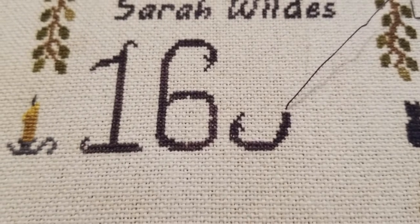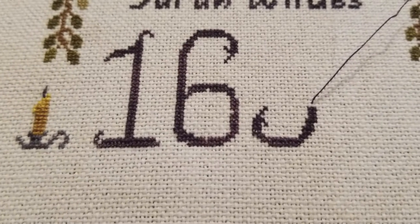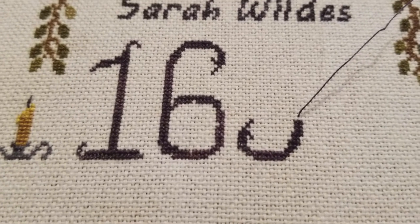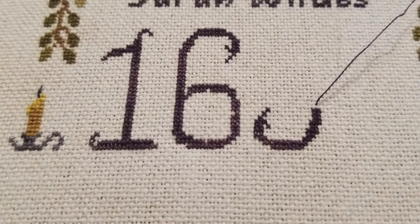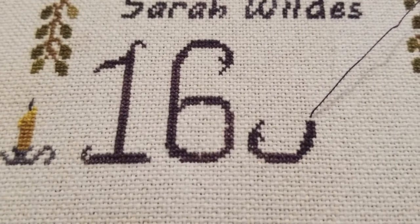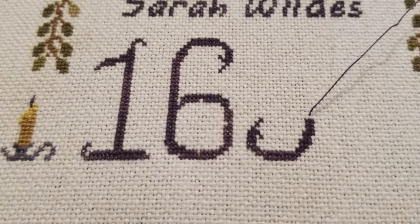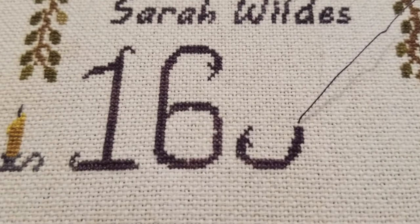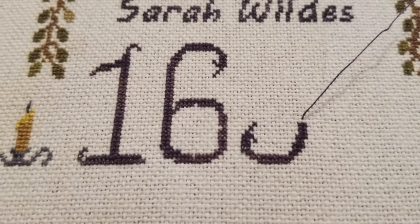Emily just uploaded a new video. I'm gonna go watch that and drink my coffee. I've already written out a postcard and I've already got somebody's address - it's all very exciting. I'm going to stay off of Twitter. Nothing good will come from going on Twitter. It's gonna be okay. I am happy to see that I can see the purple more, so there's that. We have that to be happy about.